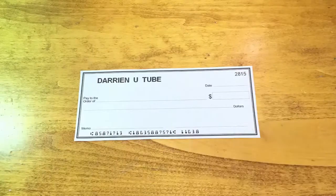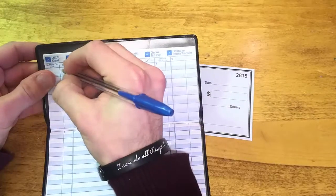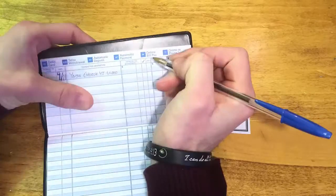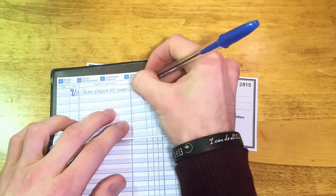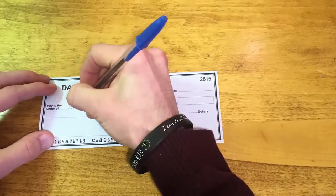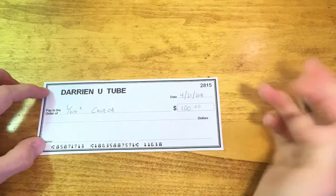Now let's write in our log. We're writing that there is a check written out on 4/21. On the left, make sure you write out the number of the check, why or to whom you wrote it out, the amount, and make sure you add the balance in the end. Now let's write the following: who you're giving it to, the date, the amount in numbers.